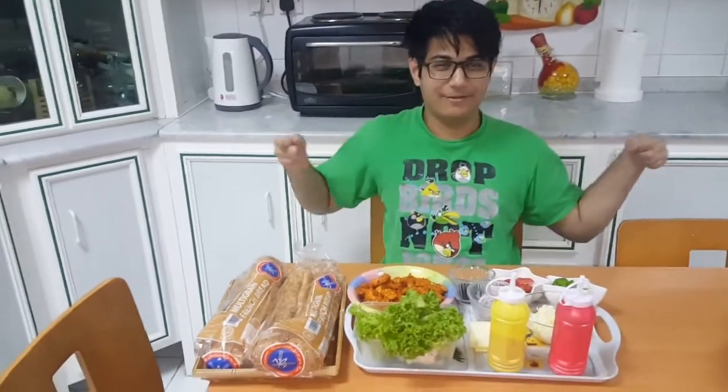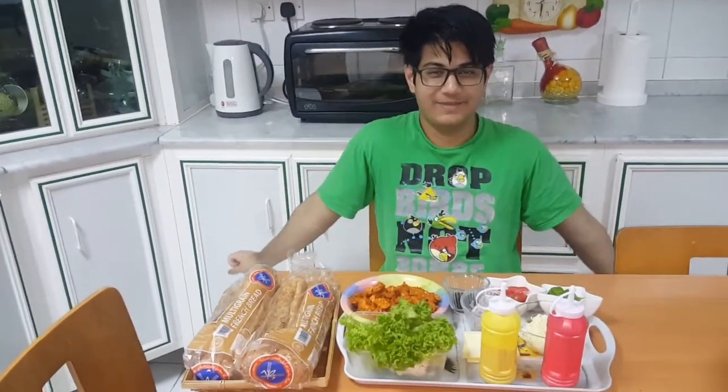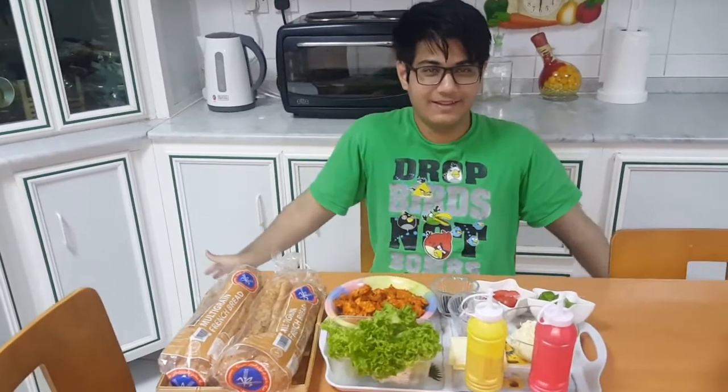Hey guys, welcome back to Mobius World. Today I'm going to be teaching you guys how to make a chicken sandwich right here. So let's get started.